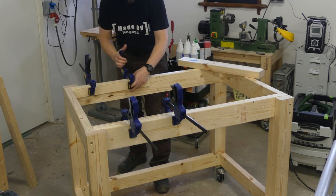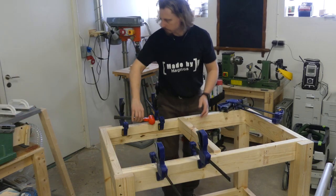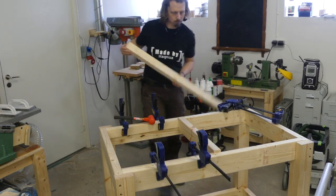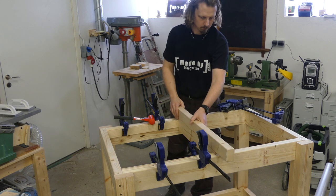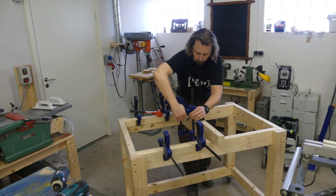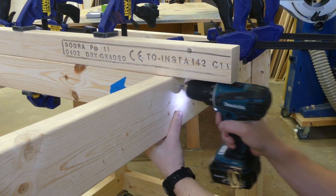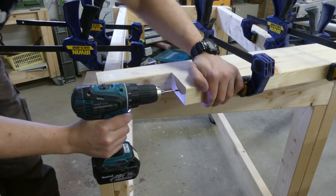Before adding the tabletop, I wanted to add a little more support in the middle to prevent the top from sagging. I used some scraps cut to the right length to add the spacers, and also a longer piece to get my support flush with the top of the frame. I pre-drilled and countersunk the holes before attaching this with screws.